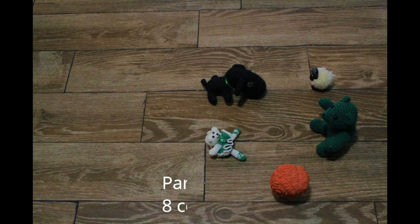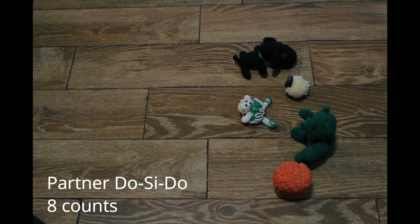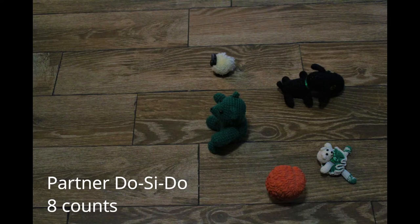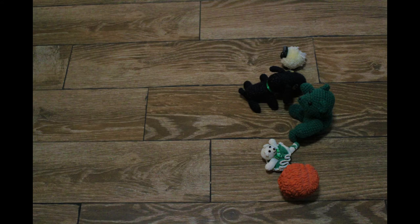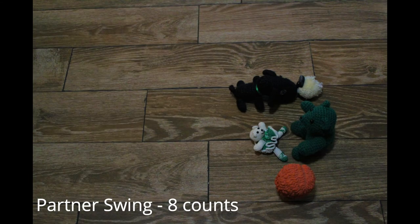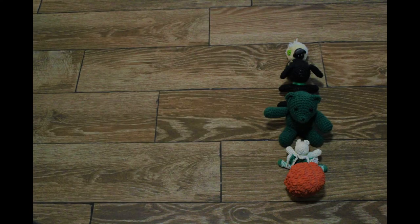From here, you should be facing your partner, and you will do a partner do-si-do. You're going to walk past them on the right, give them a little back-to-back with space, and just keep walking backwards until you can see each other again. From here, still with your partner, we're going to do a partner swing. Just take those two hands and twirl clockwise in a circle — swings are done clockwise.